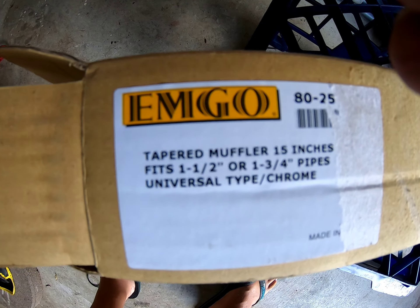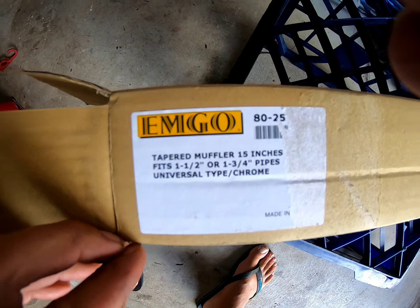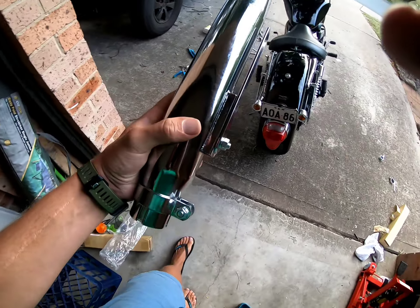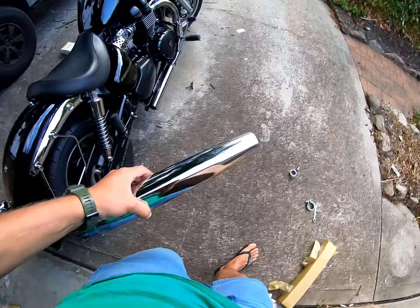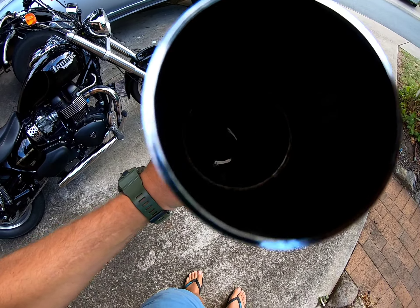Alright, these are the new pipes — don't know if that's zooming in — Emgo tapered pipe. Let's have a look, that's the pipe, there's one on the bike. Now I'll try and show you down the middle.